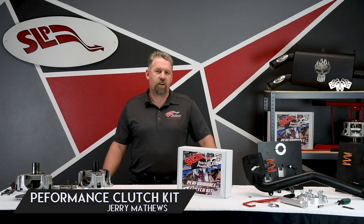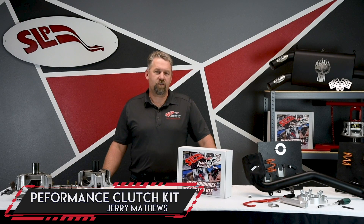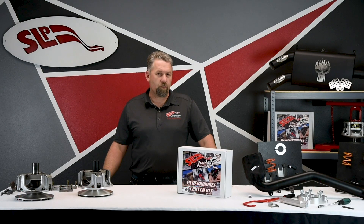Hi, Jerry Matthews from Starting Line Products here with you today to explain our clutch kit for a 2017-2018 Polaris Razor Turbo.